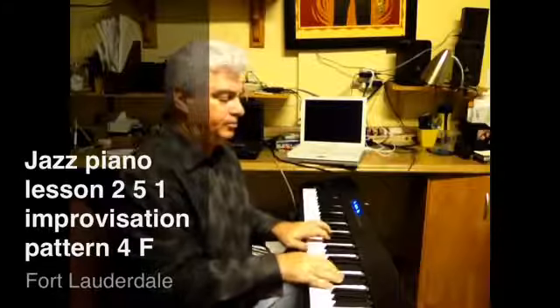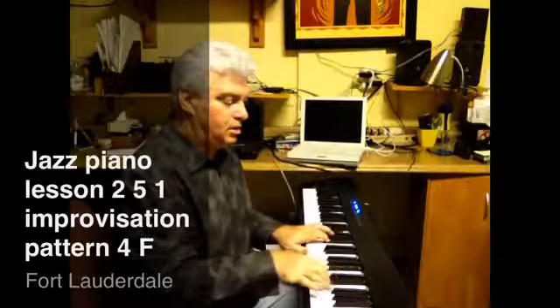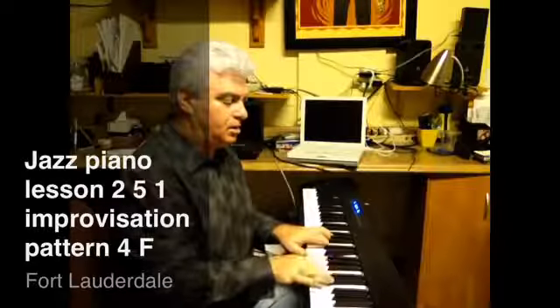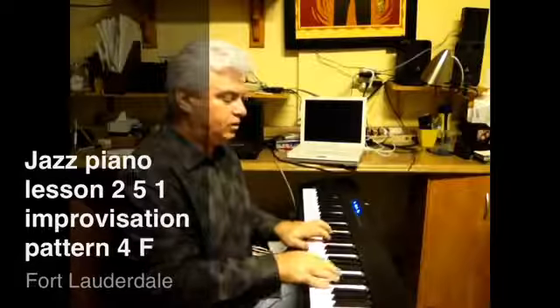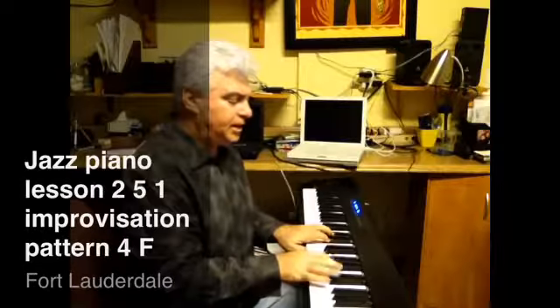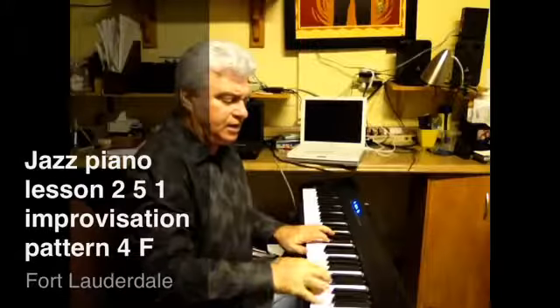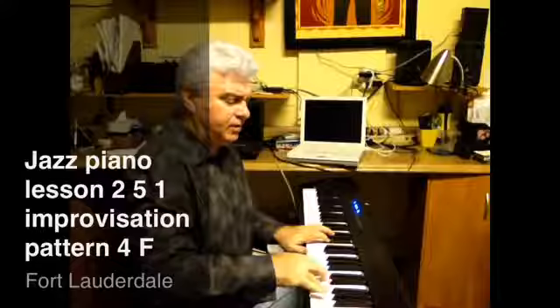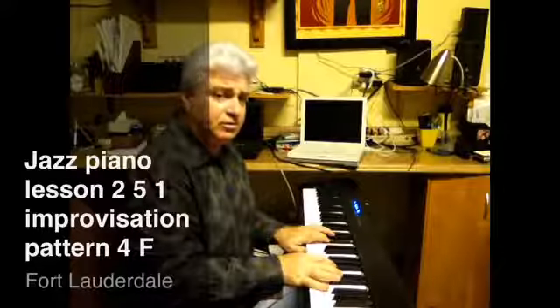So we'll go: A, Bb, D, F, A — back down: A, F, Bb, A. Then when you change chords, you're going to do the same pattern.